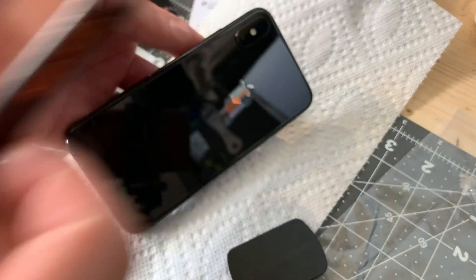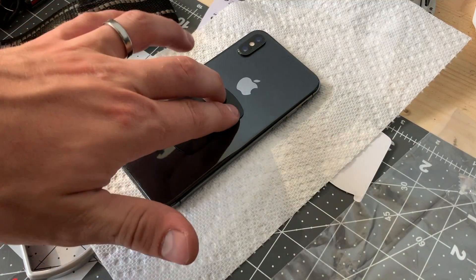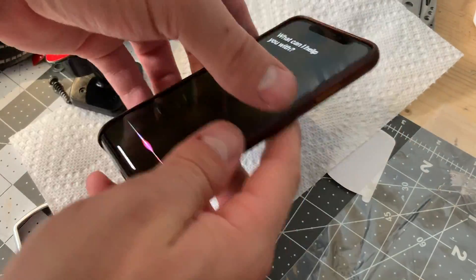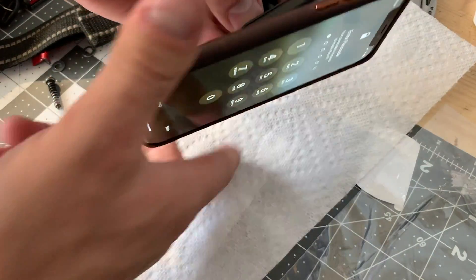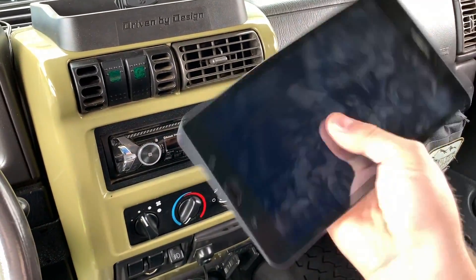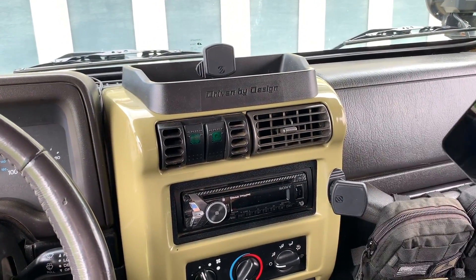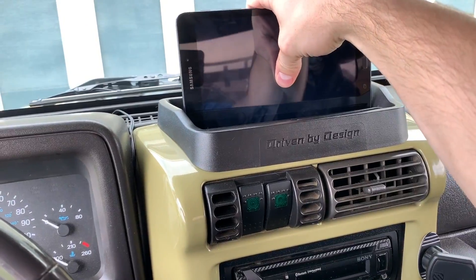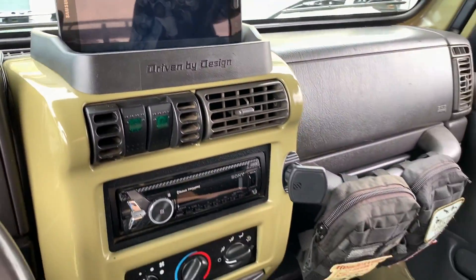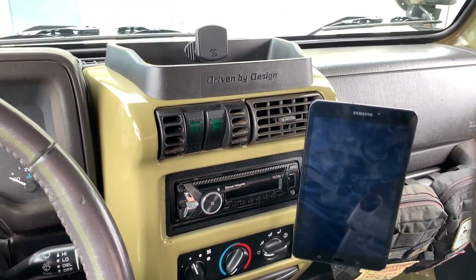You just stick your phone backing plate on and it mounts to the magnet. I bought another magnet for the tablet — they're a newer, very strong version and I've had no problems holding the tablet. I have two options: one up here that fits perfectly in the dash tray, or I can put the tablet there and the phone up top. I can switch them depending on what I need.